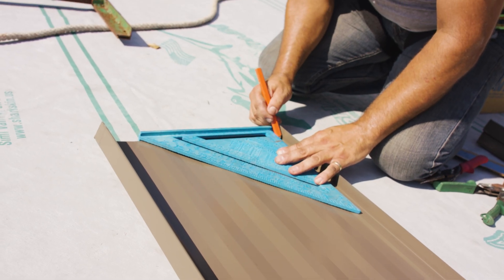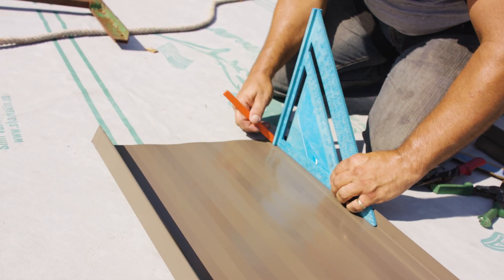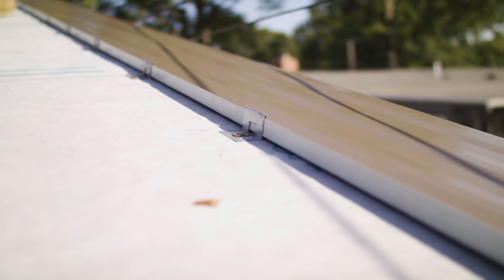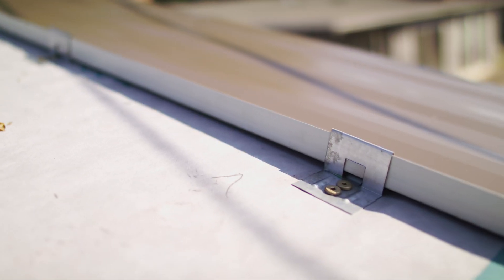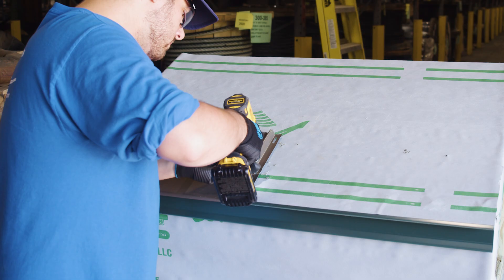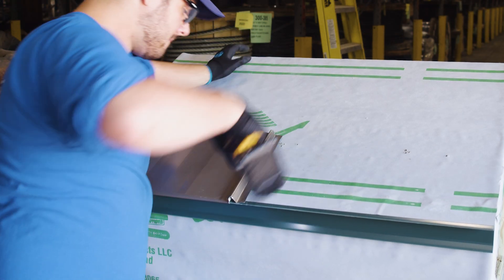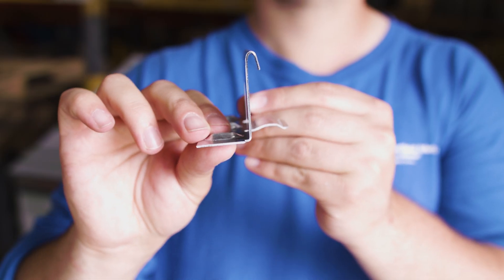There are some main panel profile categories within standing seam, including snap lock, mechanical seam, batten lock, and nail flange or fastener flange profiles. Snap lock profiles are attached to the roof deck using a clip that attaches to the seam and fastens underneath the panel. Fastener flange panels have a similar locking mechanism, but we don't consider those a true snap lock, because snap locks allow the system to float freely with a clip system, rather than the screws and fasteners that hold down a nail flange system.